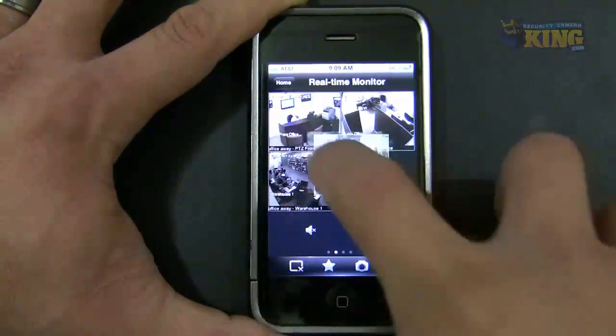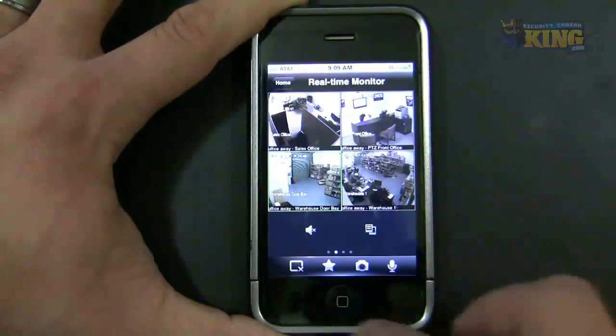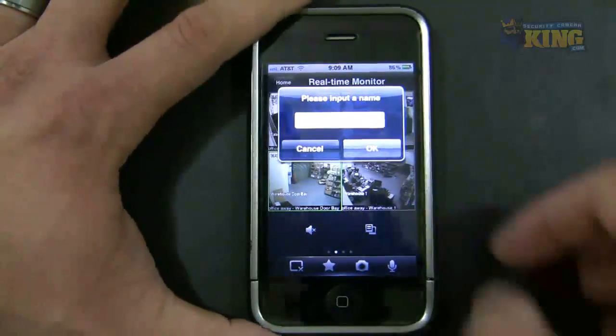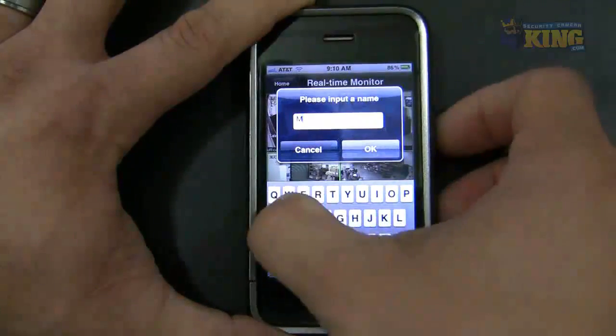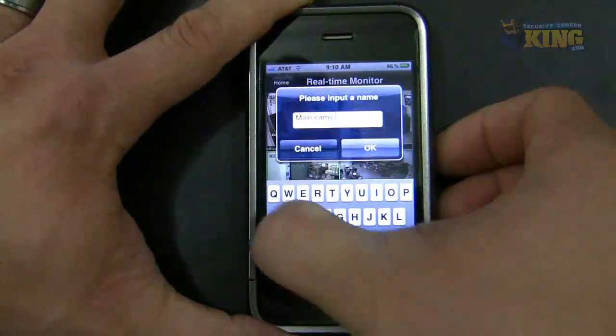Open the cameras you want and move them around however you want. I can click the star for favorites and add this. I can label this one 'Main Cams Away'.